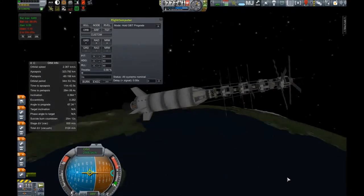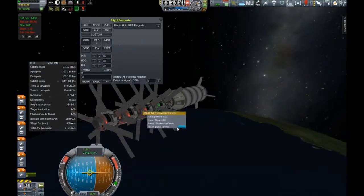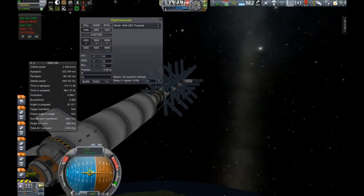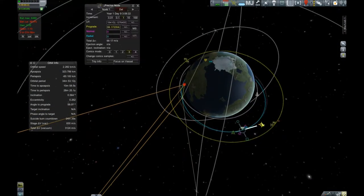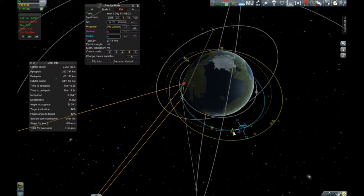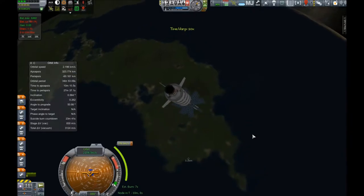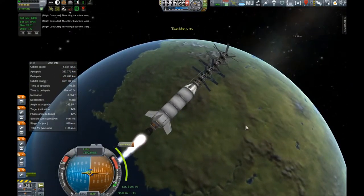Any vessel that goes anywhere else in the Kerbin system can simply point at Kerbin. Anything within 50 million meters of Kerbin that has a comms DTS pointed at Kerbin will have a connection, basically. Any satellites pointed at Kerbin from the Moon or Minmus will also have an active connection at all times. This allows us to operate probes with impunity anywhere in the Kerbin sphere of influence, which is really awesome for our near future experiments. We'll have to increase and improve the satellite network as we go on if we want to go to Duna with probes, but that's actually pretty easy to do.